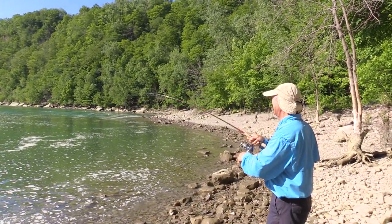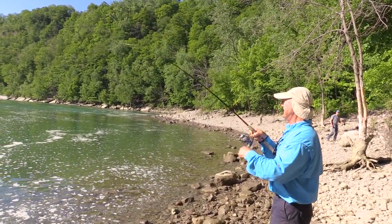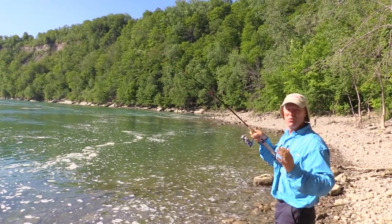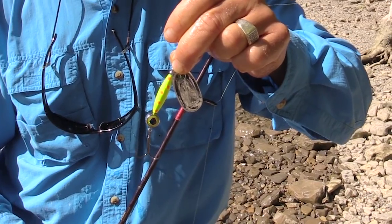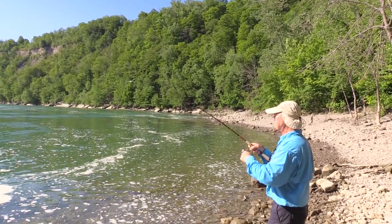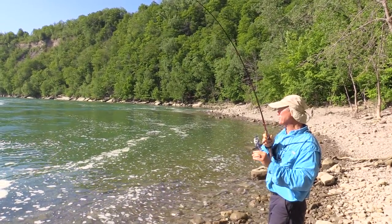There we go folks, there was a nice hit. So what happened? The reason I opened up with the gold earlier is because the sun wasn't quite up yet. But once the sun came up I said I'm going to switch over to silver or silver chartreuse. So I grabbed the silver chartreuse because now that it's much brighter, I want that extra reflection. I like the gold under darker conditions, and wham, I got my first hit.